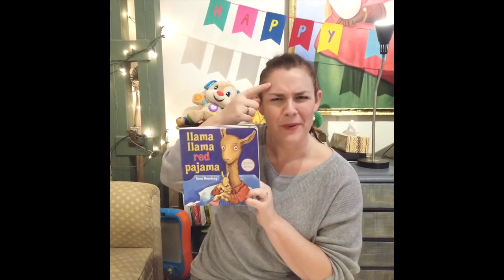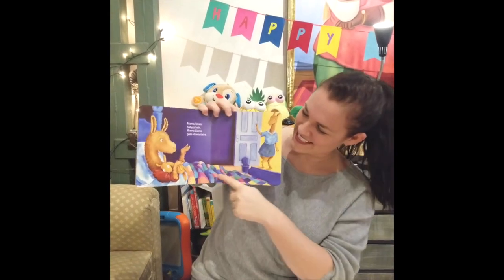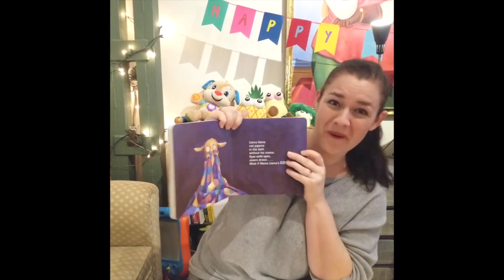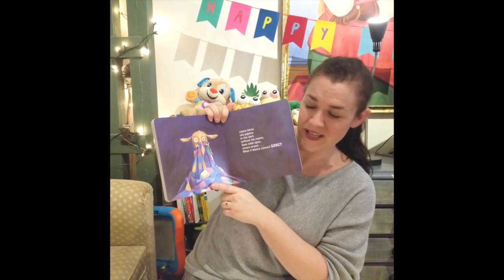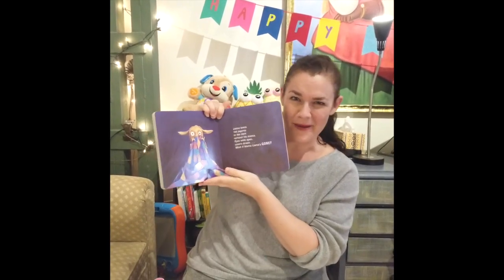Do you remember where was baby Llama? He is here. He's going to bed. And do you remember when little Llama gets very scared? Here he is, really scared because he doesn't know where his Mama is. Well, today for our craft, we're going to make a blanket like baby Llama has.